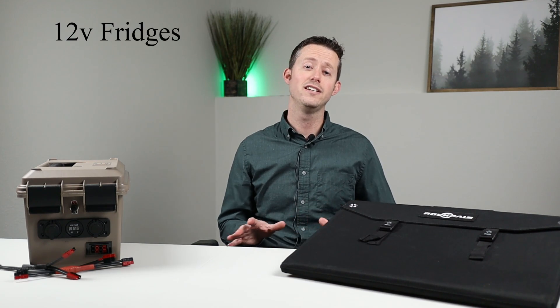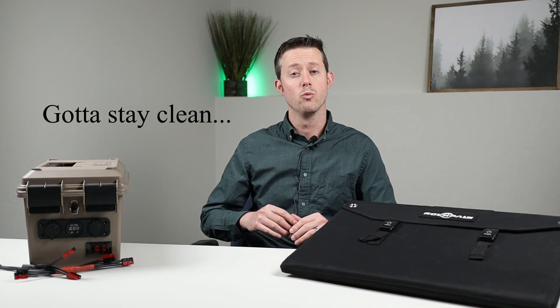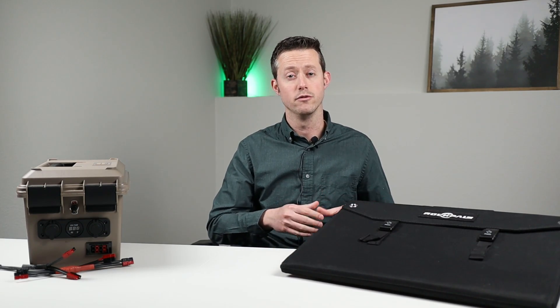Hey guys, welcome back to another video. My name is Jason and thanks for watching. Today I want to talk about portable solar panels. Once you start acquiring any type of electronic gadget for camping, it's important to have a way to charge up your battery while you're away from shore power, and there's nothing better than getting free energy from the sun through your solar panel.